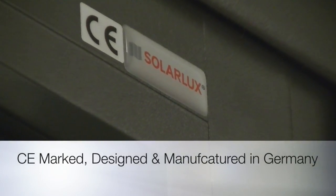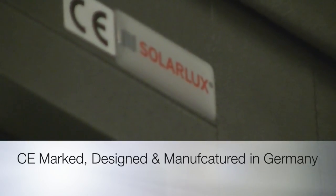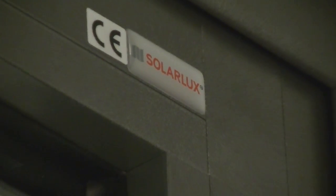SolarLux products are designed, manufactured and tested in Germany, and are all CE mark stamped. This is a true stamp of quality.